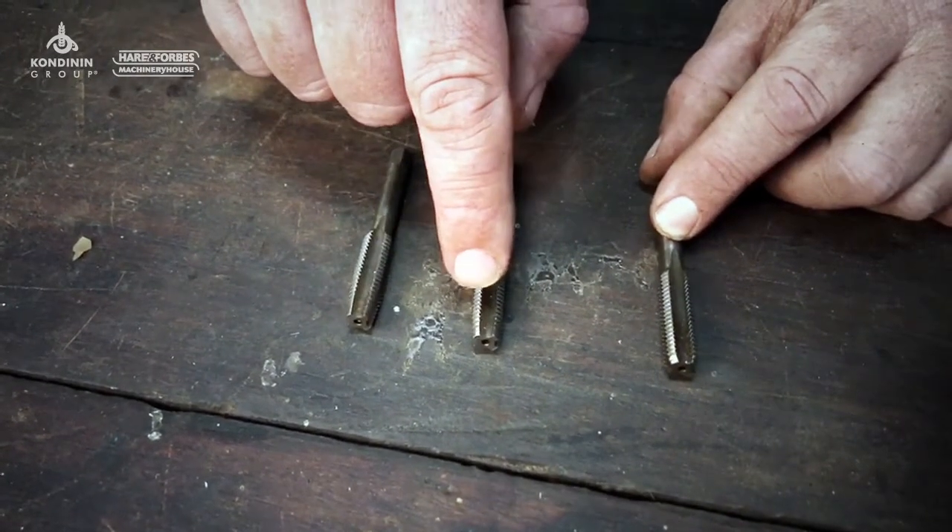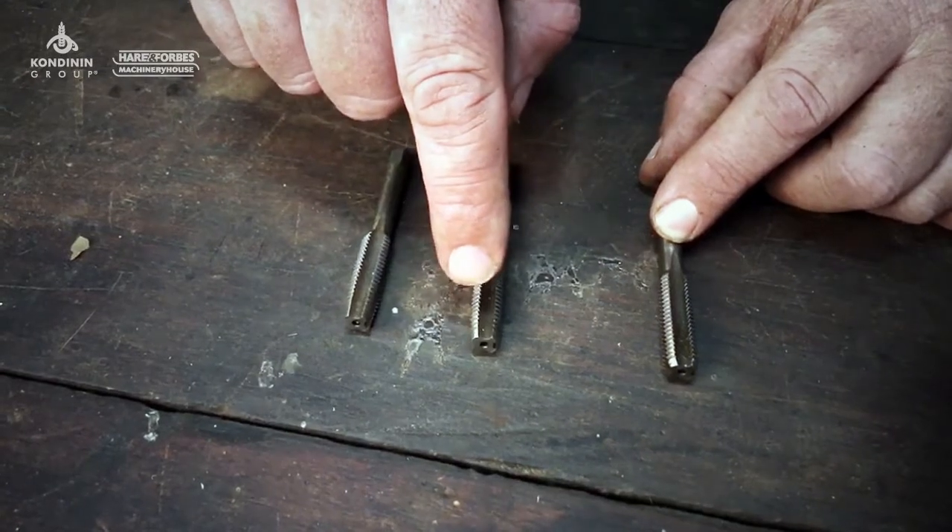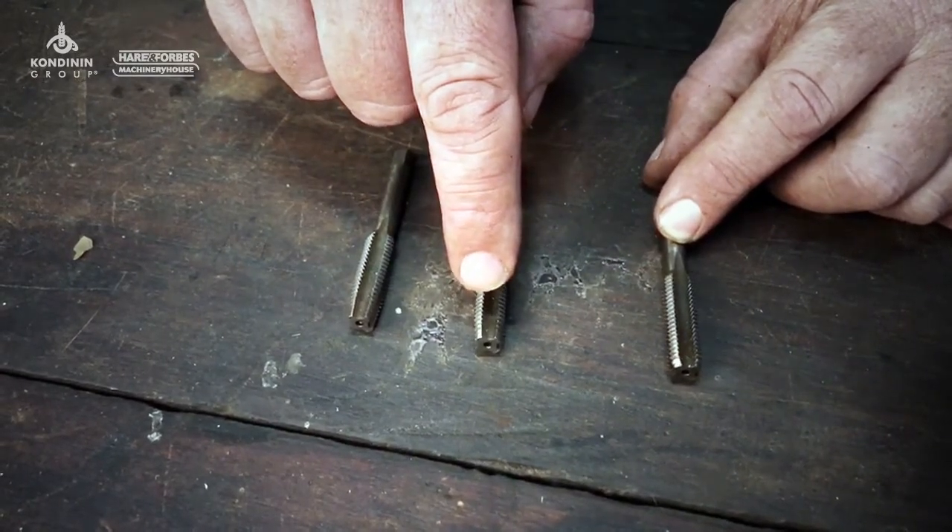The intermediate tap is what's used after the tapered tap. It's still got a little bit of a taper, but not as much — maybe about four or five threads.